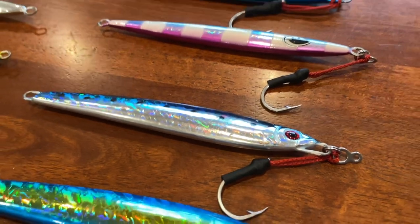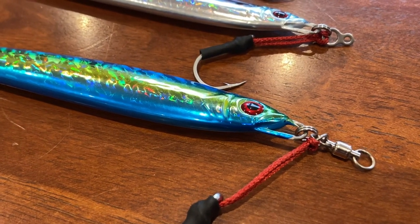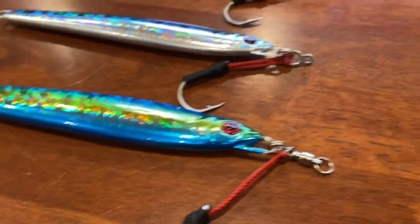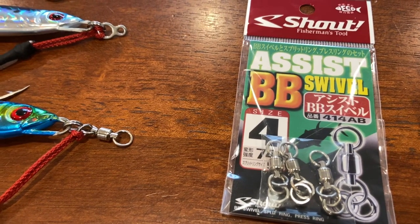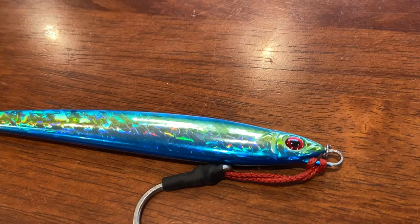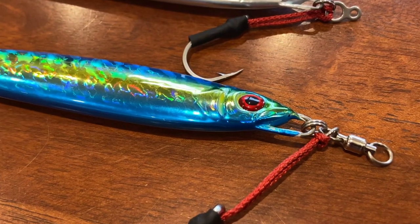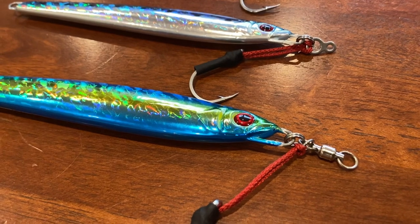The one I really like is using a figure-eight ring — you tie the mono to that which keeps the mono away from the solid ring that has the jig assist line on it, and then you have your standard split ring to swap the jig easily. It's a very inexpensive way of doing it. Another method I also really like is these Shout jig assist swivels — they have a split ring and a solid ring on the swivel already, ready to go, in various sizes, coming in three packs for about sixteen dollars. They do 74, 100, and 120 pound. So — don't do the bad rigging. Go the figure-eight ring if cost is a problem, or if money isn't an issue use a Shout jig assist swivel for ease and convenience.